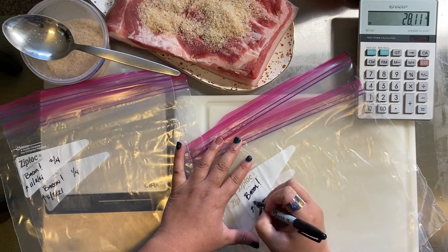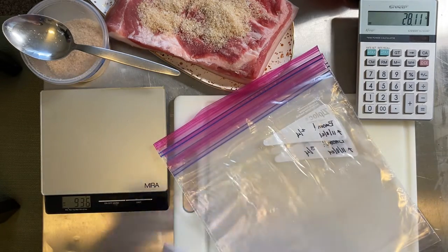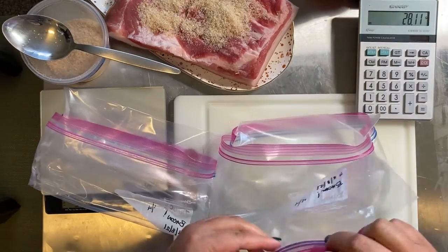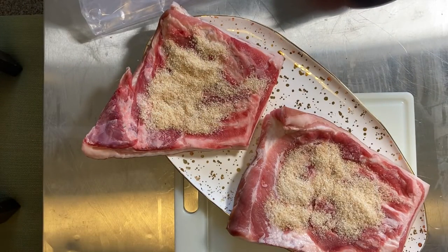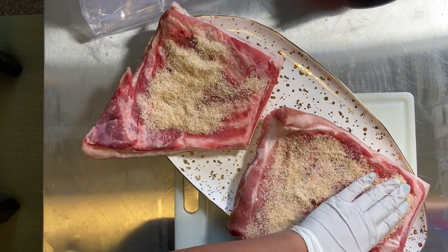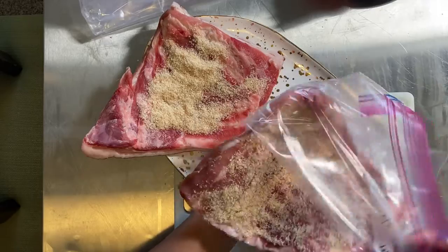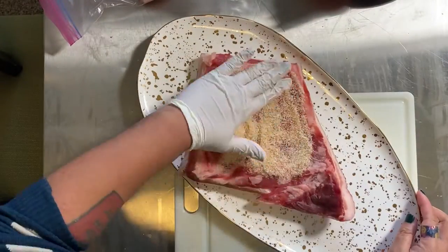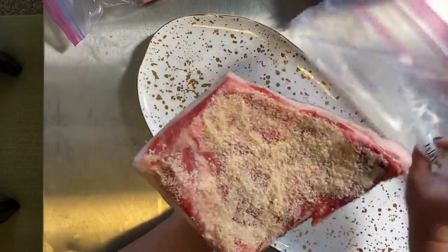If y'all don't know by now, I am a stickler for two things: sanitation and labeling. I definitely wanted to show y'all my labeling scheme again — it's always name, date, and if there are multiples of the same product I label with like 'one of four' or 'two of four.' That way future me, weeks from now, will be able to pull stuff from the freezer and know exactly what it is. You can also see how I turned the tops of the bags inside out to keep the zip seals as clean as possible — that's important for zipper bags and also vital for vacuum seal bags, because the seal just won't work if it's wet or if there's a little bit of meat in the sealing area.